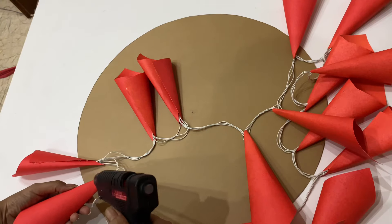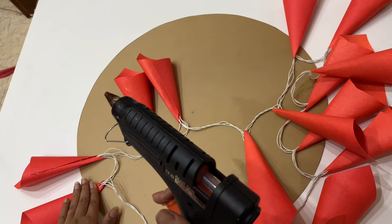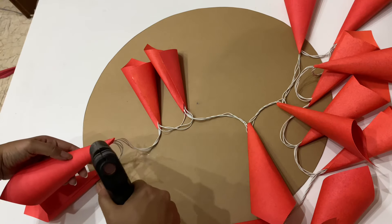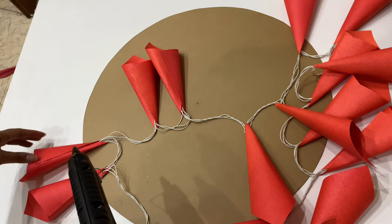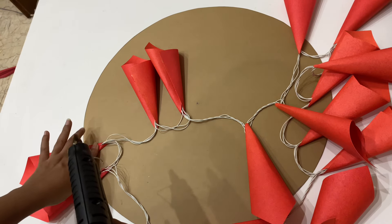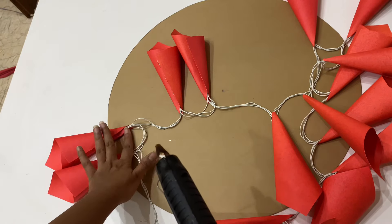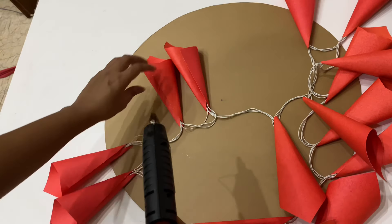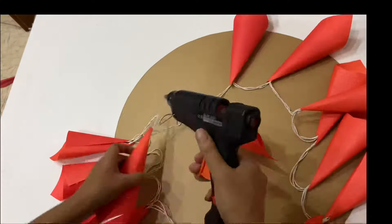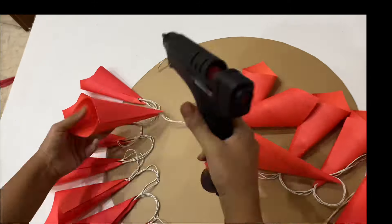After finishing the whole string, start pasting the cones on the cardboard in a circular direction. Make sure that the cones touch on the top side, and leave about 1.5 inches of space at the bottom so that the cones look like petals. Continue until the whole circle is finished.